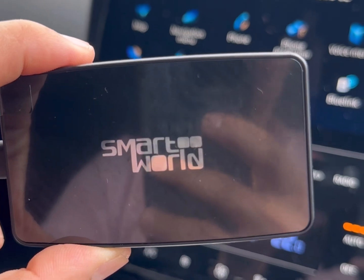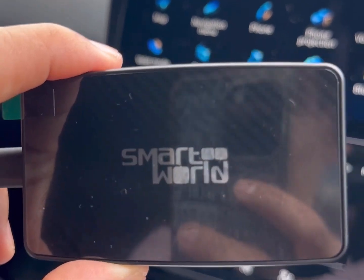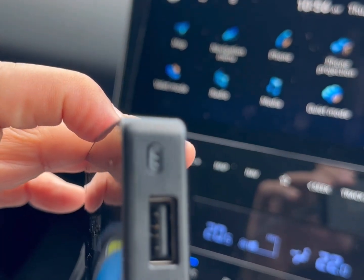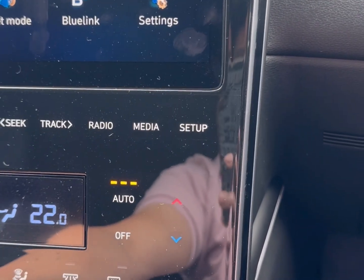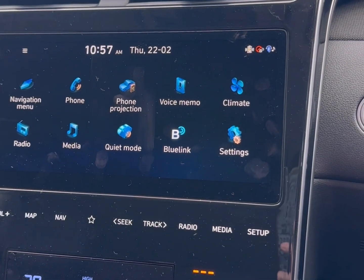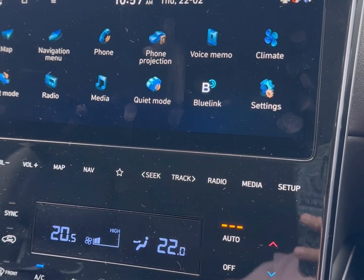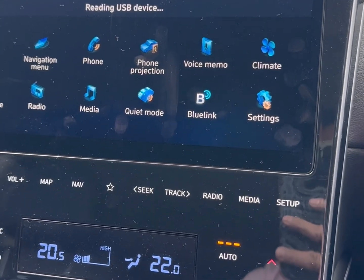This device will enable wireless CarPlay and wireless Android Auto. It's very easy to use and really fast, and has a switching button so you can switch between mobile phones with a single button press. We're just going to plug in the device into the car radio and wait a few seconds. Next time, you just jump into your car and it automatically connects with your mobile phone in seconds.